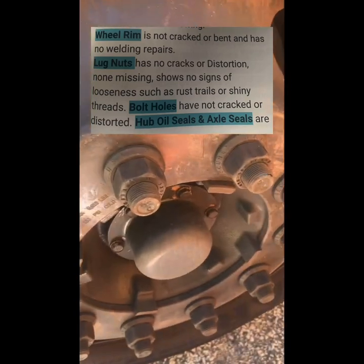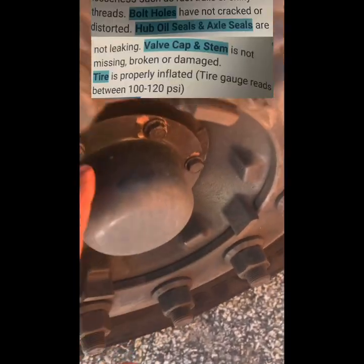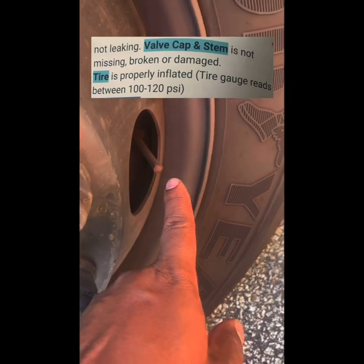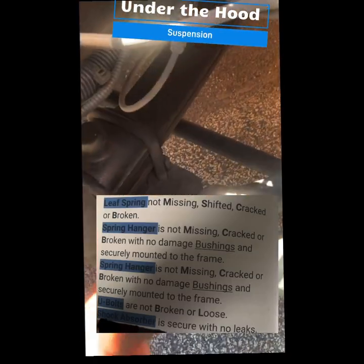Hub oil seals and axle seals are not leaking. Valve cap and stem is not missing, broken, or damaged. Tire is properly inflated. Lease ring is not missing, shifted, cracked, or broken.